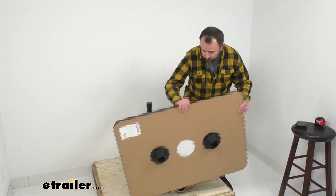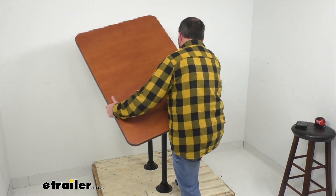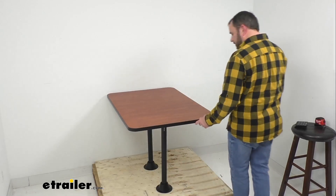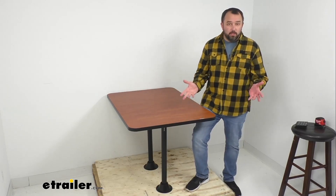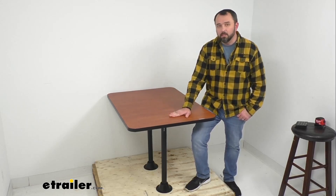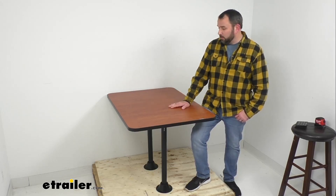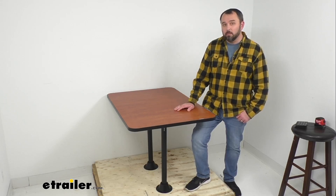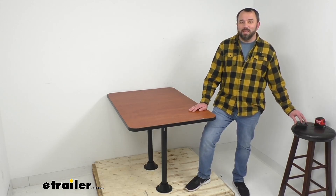Just replace the table back on the legs and line them up — and it's as easy as that. The table is very manageable yet very durable. If you're looking to upgrade your dinette table in your RV, this is a great option with various choices for finish, size, and mounting options to best fit your setup. That's going to conclude our look today — I hope it was helpful. My name is Andy, thank you for joining me.